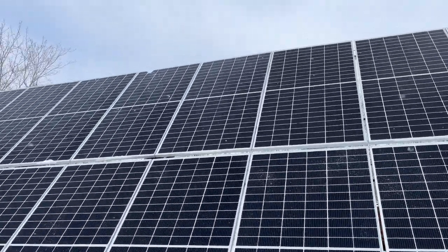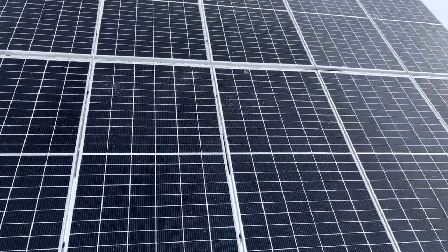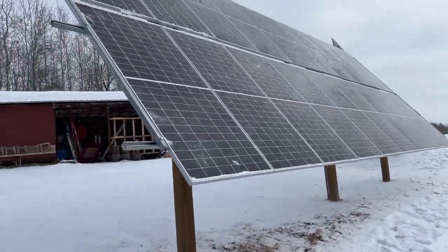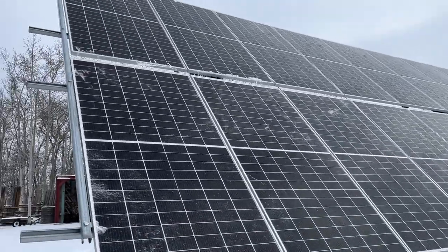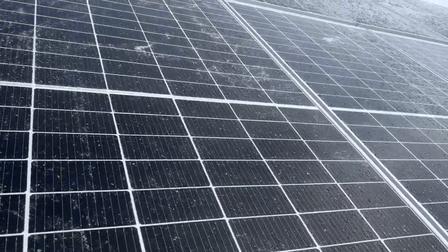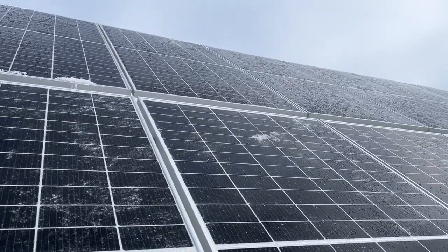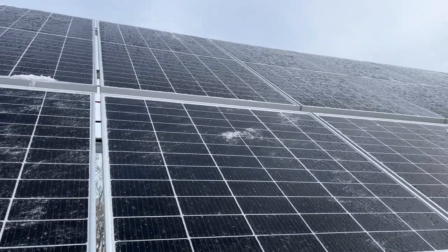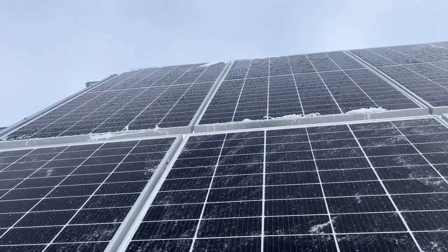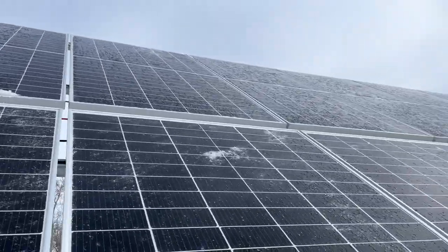So this is kind of interesting. I have this west array leaning, tilting at 55 degrees, then I have my center array which is 180 degrees south at 50 degrees. We're getting into the optimal point — the highest moment of the sun, whatever that time is, 1:13 in the afternoon. I think it's like 48 degrees at this time of year. You can see this ice buildup on the surface.